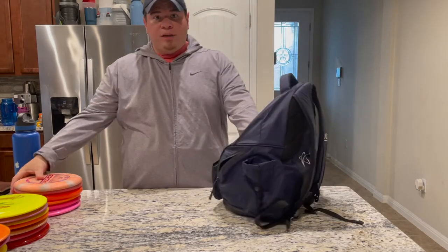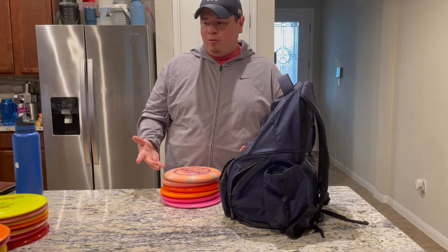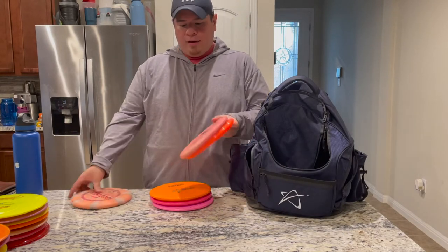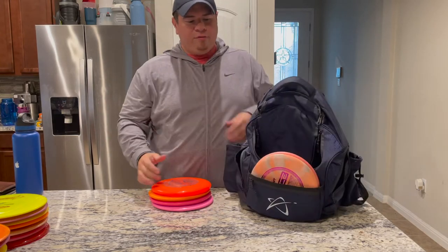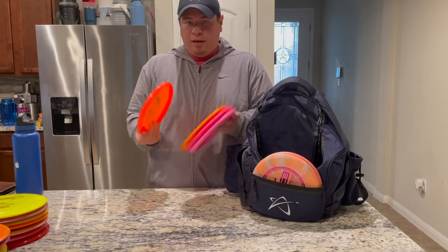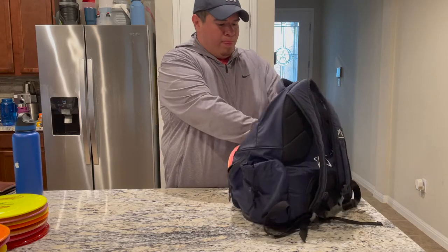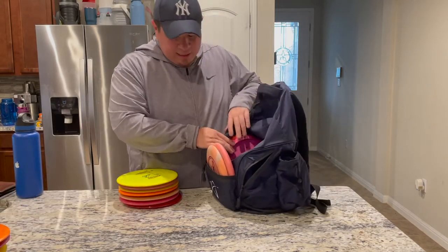I'm going to put my 20 discs in. I've got a range of sizes, so this is a pretty good test — every bag is going to be a little different. You may have more mid ranges that are thicker or more drivers, but I'll give you a rough idea of what it's going to look like. I have three putters. I use two of them in the very front putter pocket. I'm going to put my three mid ranges and my third putter over on one side of the pouch. So right now I've got six discs in there.